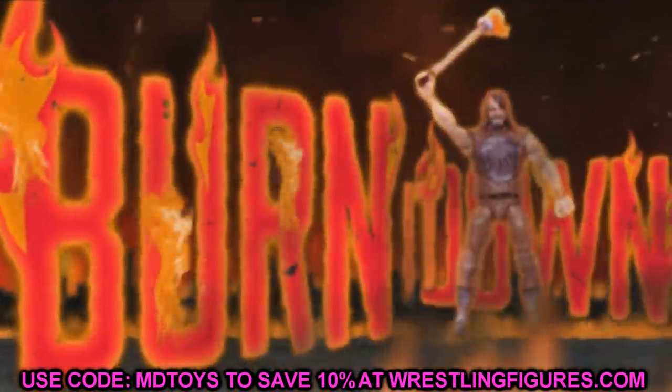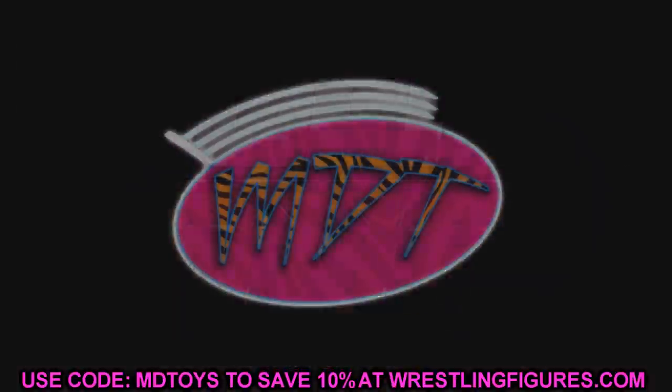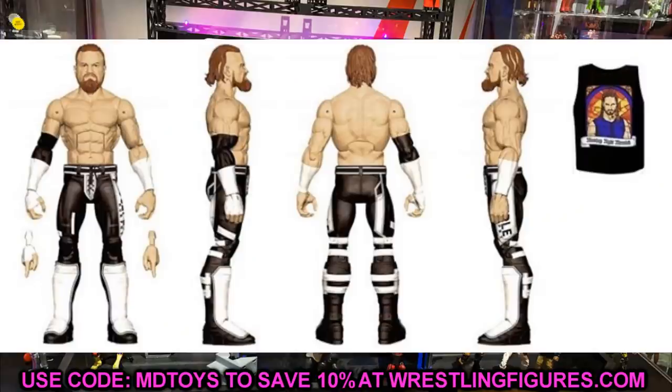Let's get started with Elite Series 84 Buddy Murphy. The last Buddy Murphy we got was Elite Series 72, and this one is going to be the Disciple attire — the Monday Night Messiah gear. I'm a big Buddy Murphy fan so this looks great, I'm excited for it.